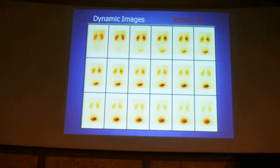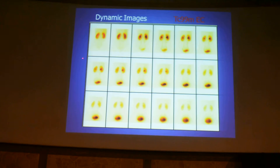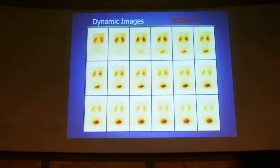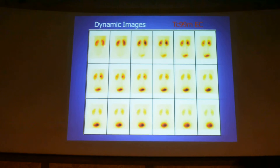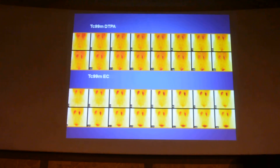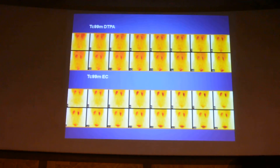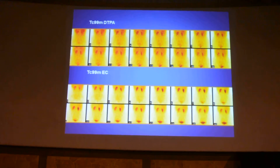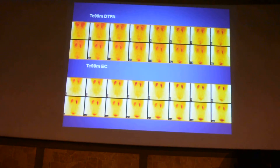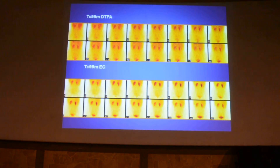The previous one is a DTPA renogram and this is an EC renogram. You can find the difference — very clear background and excellent delineation of the renal cortex, renal pyramids, and the pelvicalyceal system, and excretion into the bladder. The advantage of EC is it can be used even in elevated serum creatinine up to 7, but DTPA can be used only up to 3. Especially when GFR measurement is not mandatory, EC is preferred, particularly in children less than 9 years old.